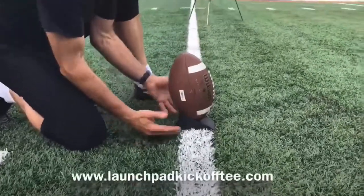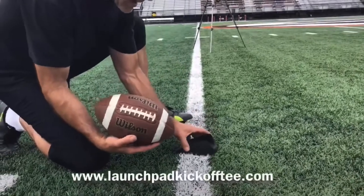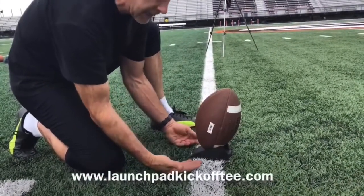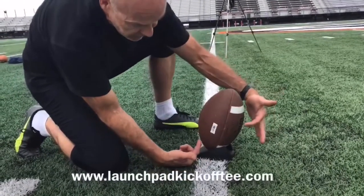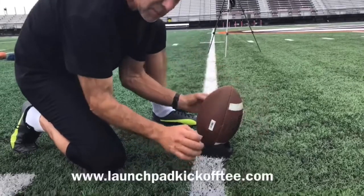you lean the ball backwards, slightly to the right or to the left depending on a right or a left foot kicker. But with the Launchpad, finally a kicker is able to take advantage of a forward lean. When in use, this creates a much greater segment of power transfer from your foot to the ball, creating more hang time